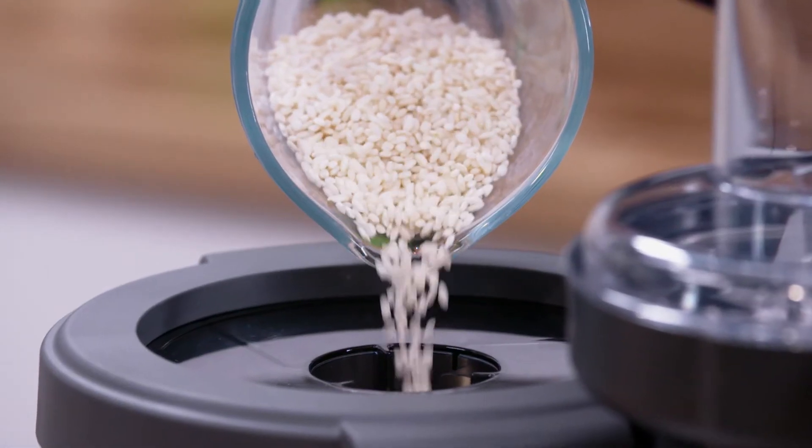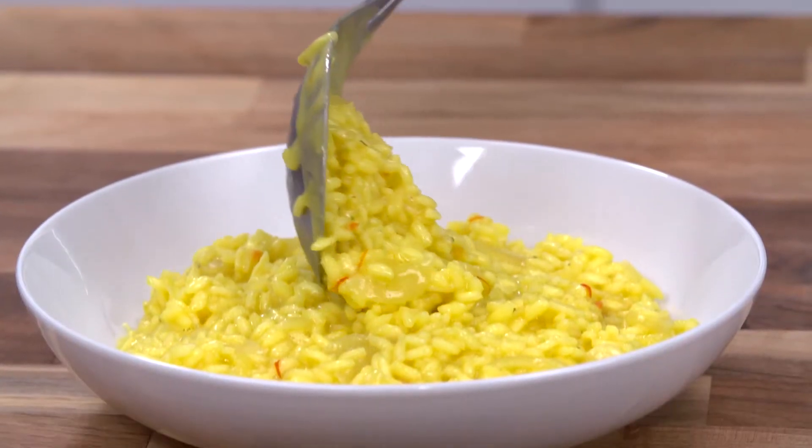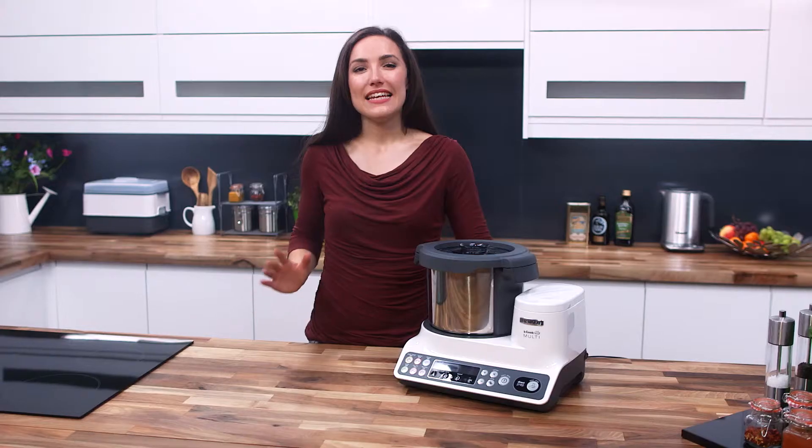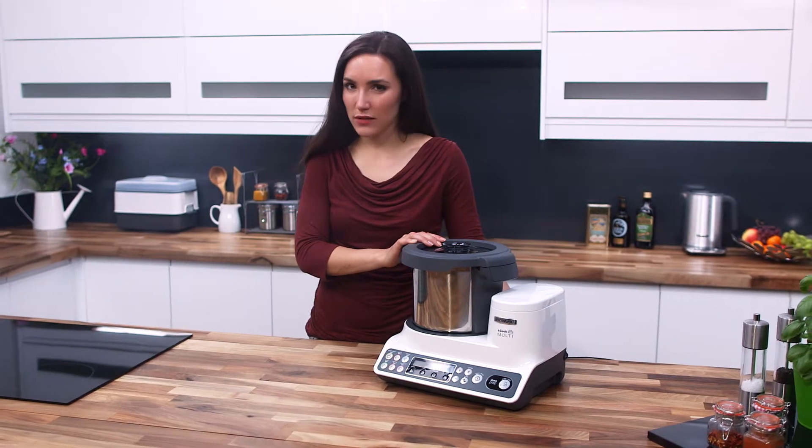Its preset functions and intuitive technology work together so you can complete any cooking tasks confidently and quickly, buying you back precious time. Like all the best technology, KCook Multi's success lies in its multifunctionality.